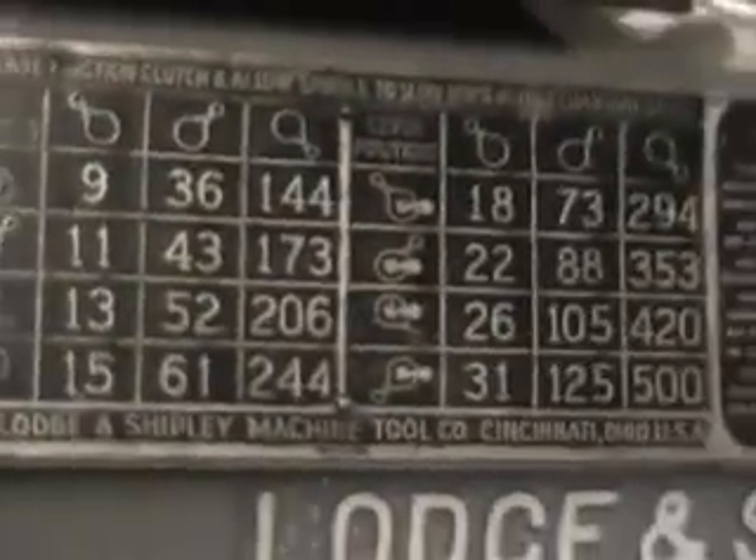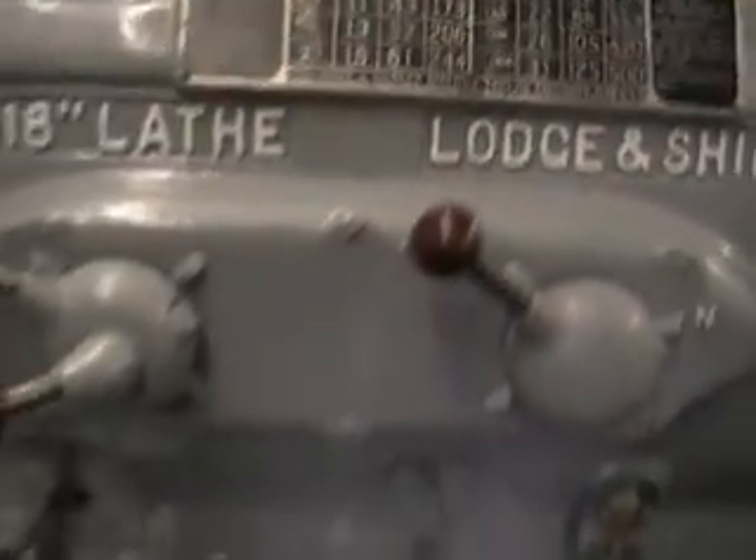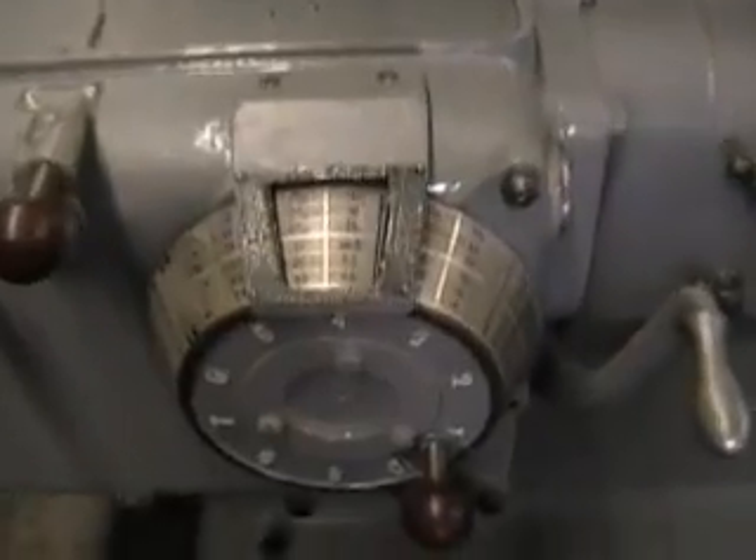The spindle bore is 2.75 inches. It's got 24 spindle speeds, 9 to 500 RPMs. It's got 60 threads, 1 to 64 TPI.